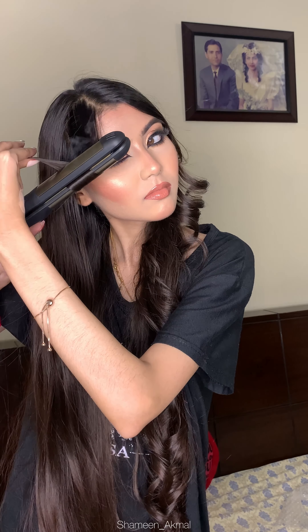Now I'm going to curl the other side of my hair in a low heat setting. So if you have frizzy hair, I'm pretty sure this will do a good job — because it worked well for my hair.